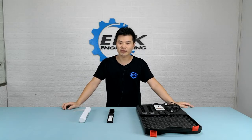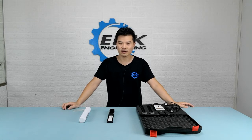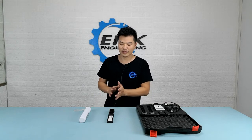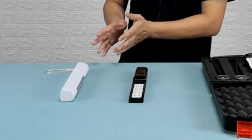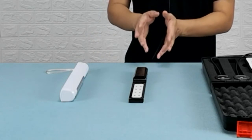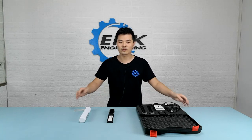Hey guys, this is Charles from Epic Engineering, and in this video I'm going to do a side-by-side comparison of two versions of UVC lamps. The white one is a low-pressure mercury UVC lamp. The black one is an LED UVC lamp. For sterilization purposes, you can find a lot of UVC products in the market — they are either one of these two types. So in this video, I'm going to test and find out how efficiently they work against viruses and bacteria.